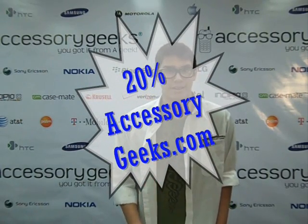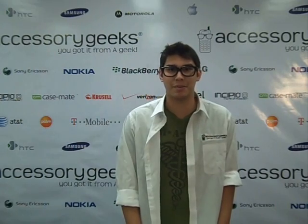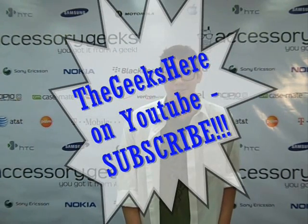To make things even more interesting, you can save 20% by going to AccessoryGeeks.com. Save an additional percent just by being a subscriber to the Geeks here on our YouTube channel.